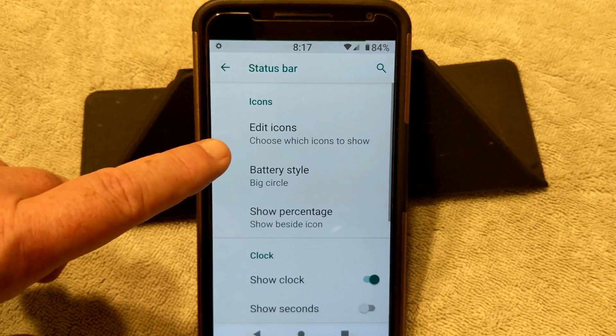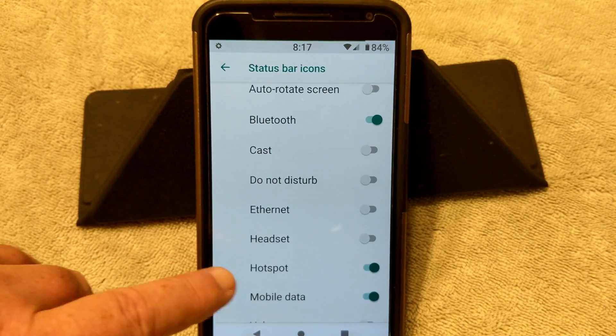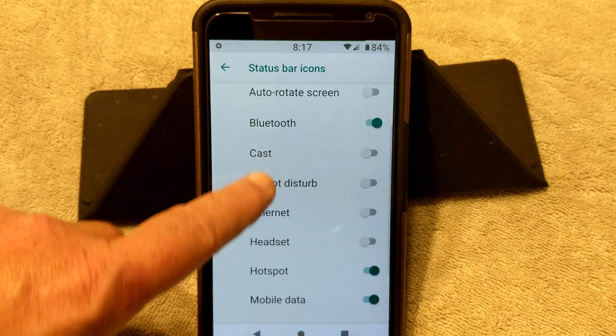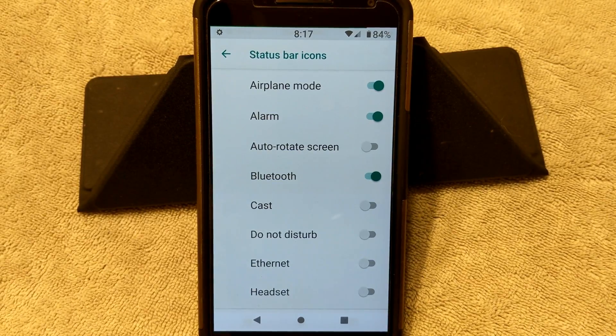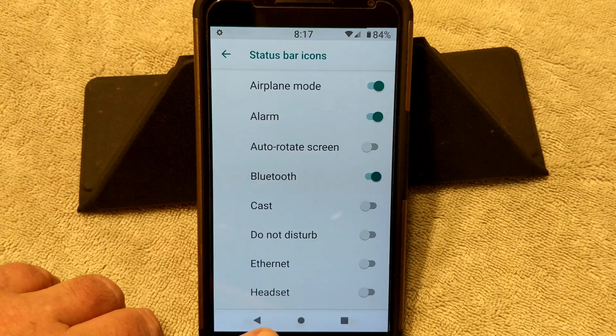Status Bar is up next. You do have Edit Icons — this is where you can pick and choose what you actually want to show on the device. You would go here and just click them on or off, and that will either put them up in your Status Bar or clean that out. I like a very clean Status Bar, so I shut a lot of that off.